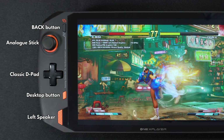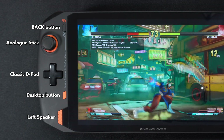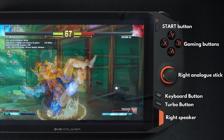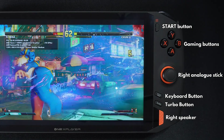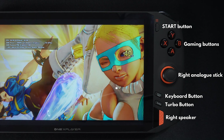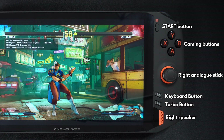On the left side is a back button, clickable left analogue stick, classic D-pad, desktop button and left speaker. On the right is the start button, four gaming buttons, and the clickable right analogue stick. Below are two buttons — the first is the keyboard and mouse button, which when pressed shows an on-screen keyboard. When held down, it switches to mouse mode and vice versa.